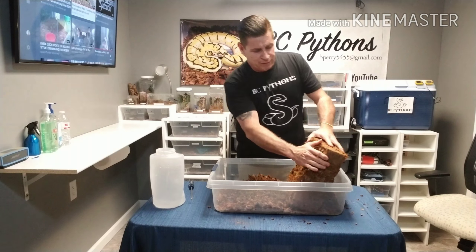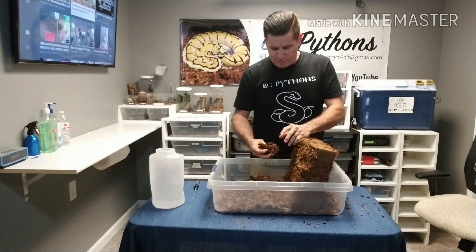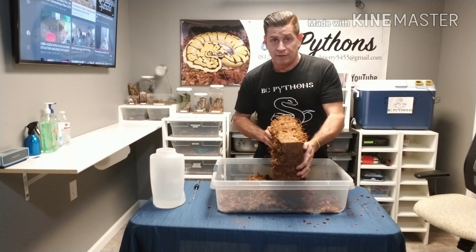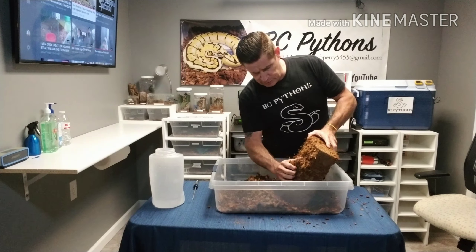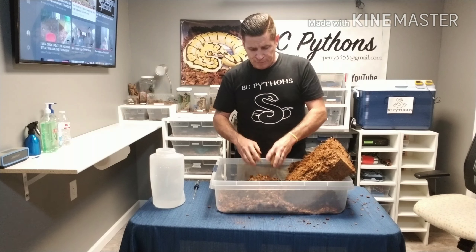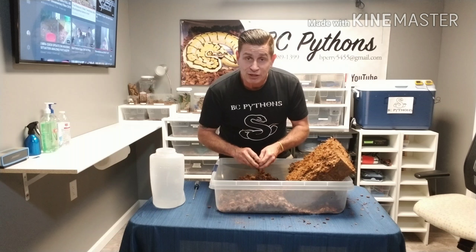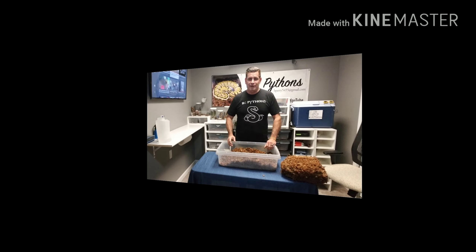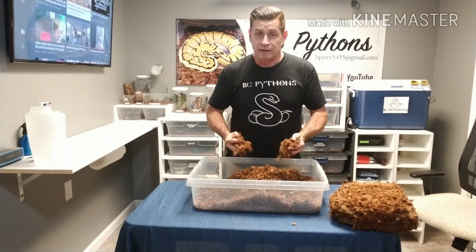Keep rotating and getting it mixed together with the dry stuff. A little more dry, a little more than wet — and as you can tell, the block is still fairly dry completely in the middle. Let the pieces come off and mix it in. I'm going to break off a few more dry pieces and mix it all together. As you can tell, the coconut — the dry and the wet mixed together.